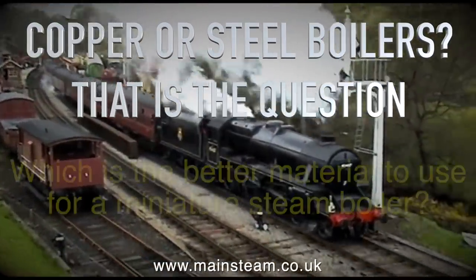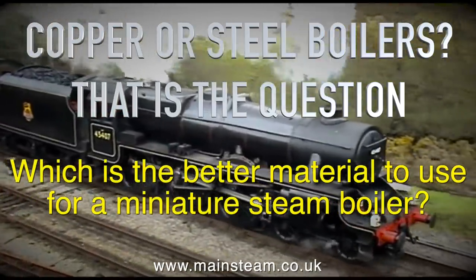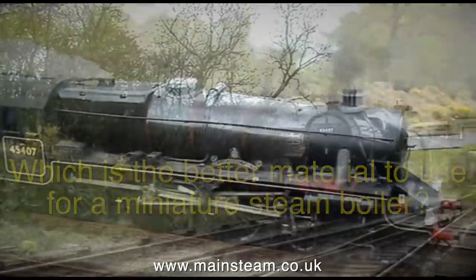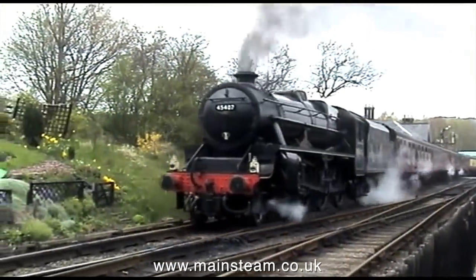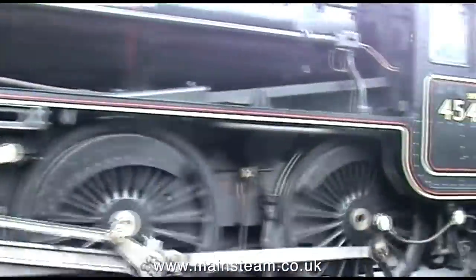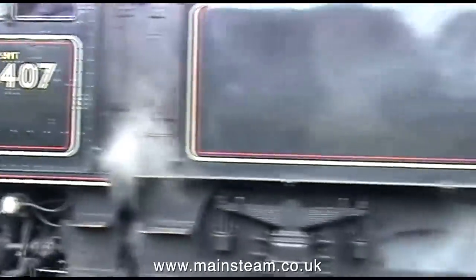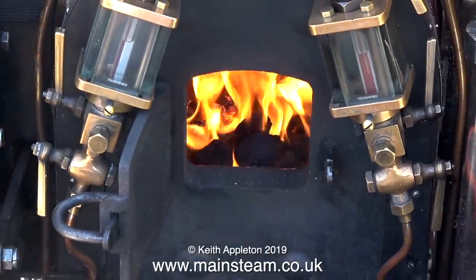Copper or steel boilers? That is the question. Which is the better material to use for a miniature steam boiler? On screen at the moment is something that is not miniature in any way. This is a Stanier Black 5. It would have a steel boiler with maybe a copper firebox, which is a good combination. But how does it work when the boiler is not as big as the one on the Black 5?